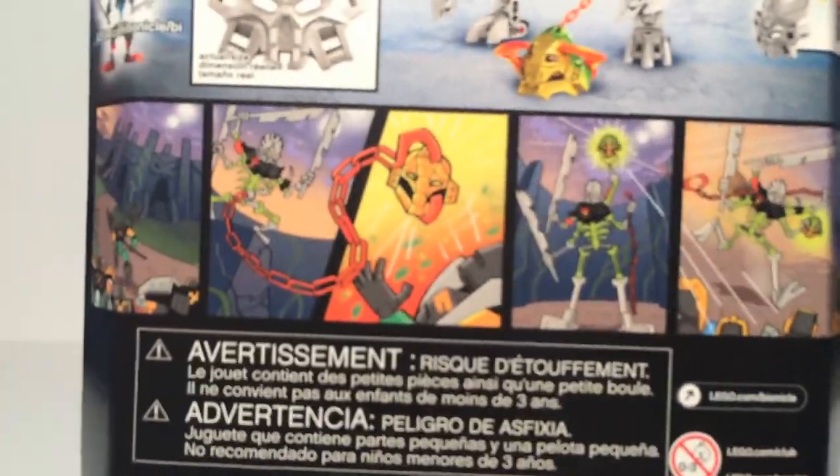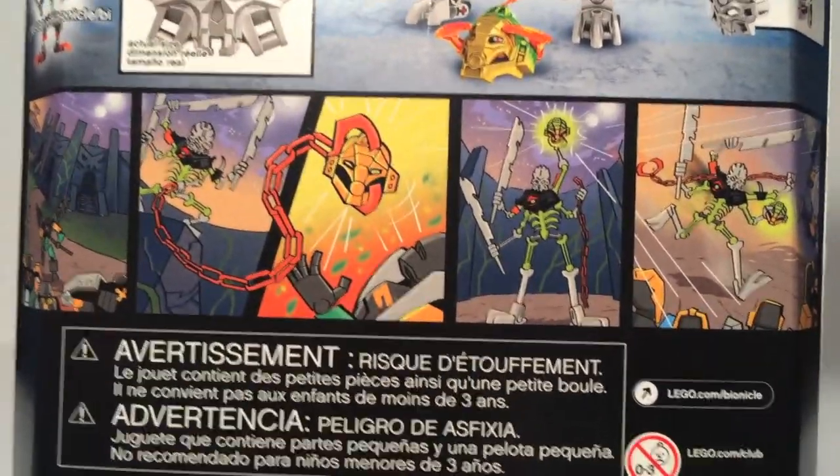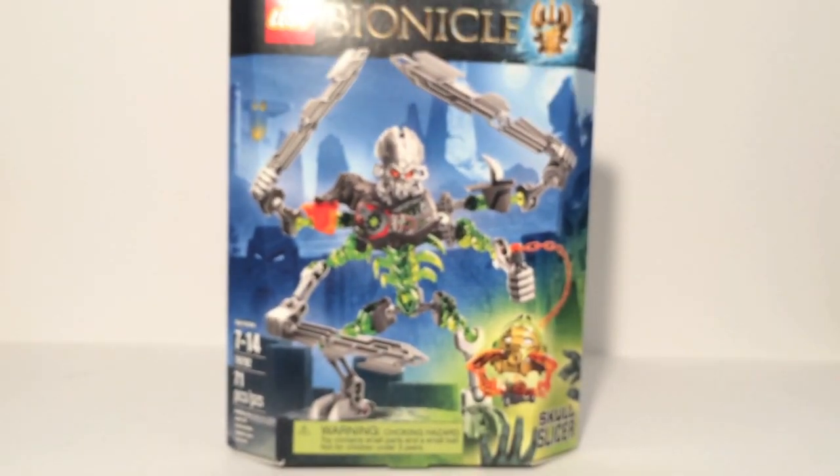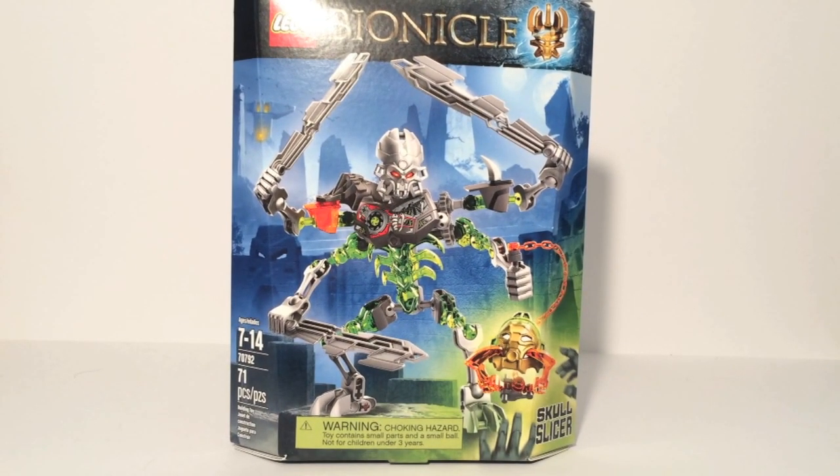The box is really nice. Here is his comic, showing him fighting Lewa, Master of Jungle. Pretty cool overall. I do like the packaging to this day — I think it's still great even after all these months of seeing it. Especially when looking for the Skull villains, I saw Wave 1 a lot. But overall, I think the packaging is still really, really good.